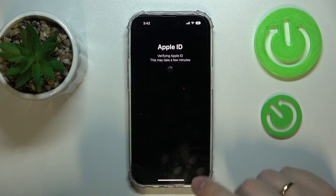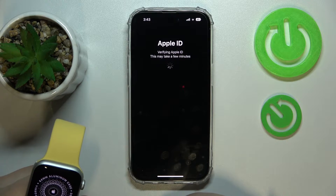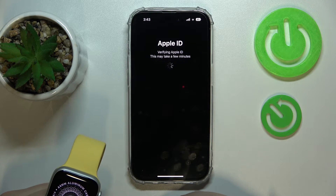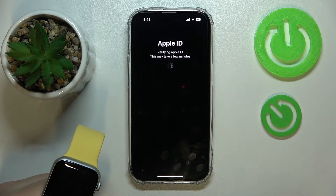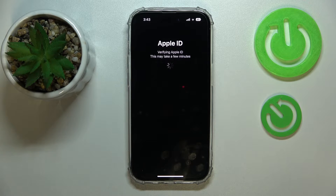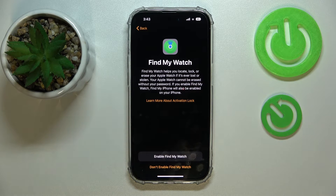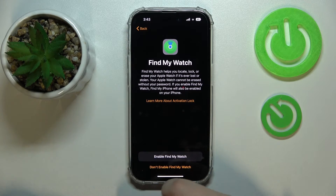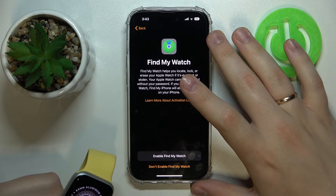Wait while the phone verifies the Apple ID credentials. The Apple ID has been successfully verified. Here you can connect your Apple Watch to the Find My app.